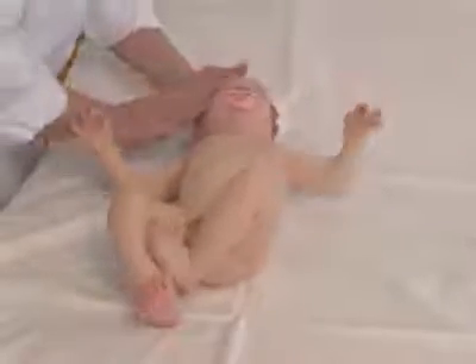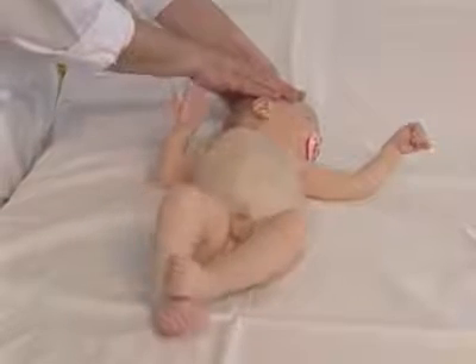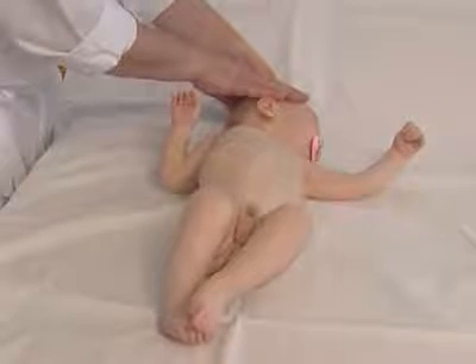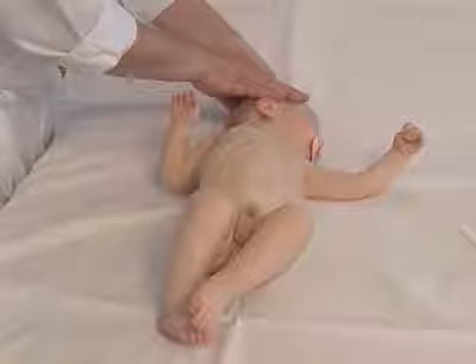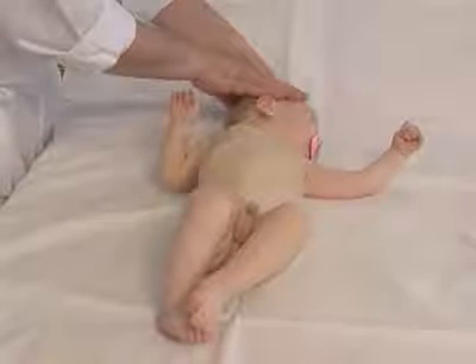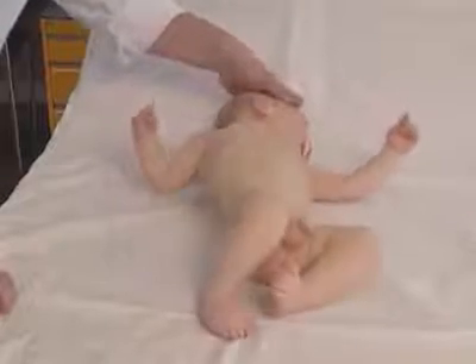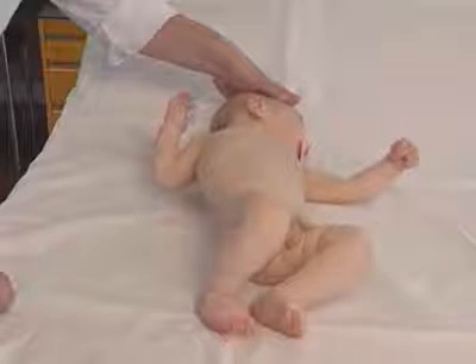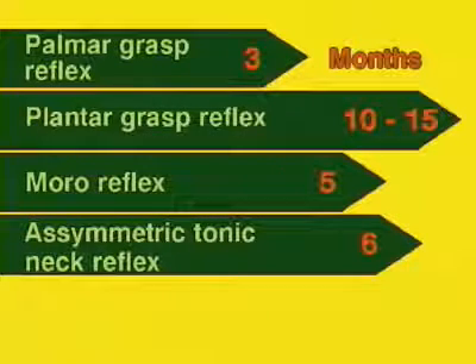The asymmetric tonic neck reflex is tested by holding the baby's head rotated to the side for a few seconds. The tone of the extensor muscles of the extremities on the side to which the face is directed is increased, whereas the muscle tone of the opposite extremities on the side of the occiput is diminished. A major change in tone results in the so-called fencing position. The asymmetric tonic neck reflex is lost by the sixth month in most babies.